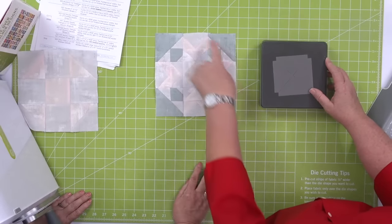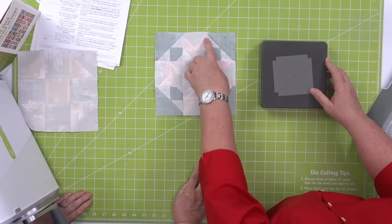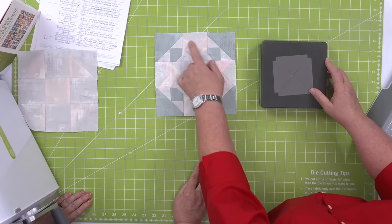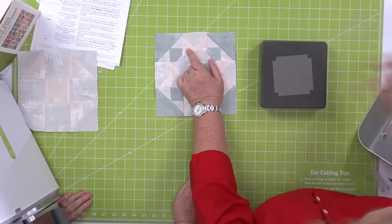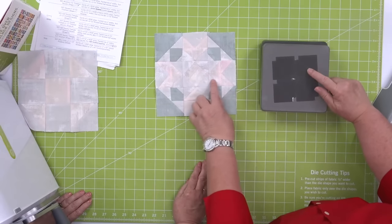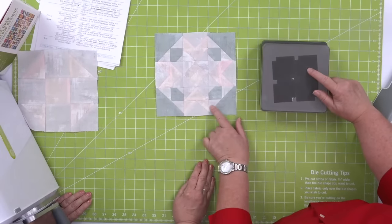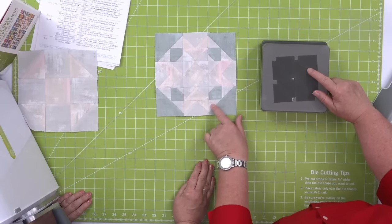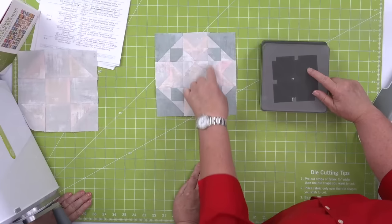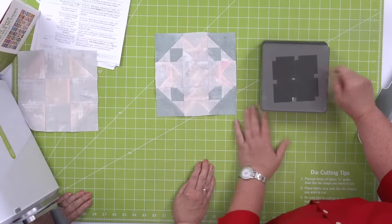Shape number four is part of flying geese — every cube has flying geese and you need shapes four and five. Shape number five includes these half square triangles, used here on the unit and on the outside of those flying geese.